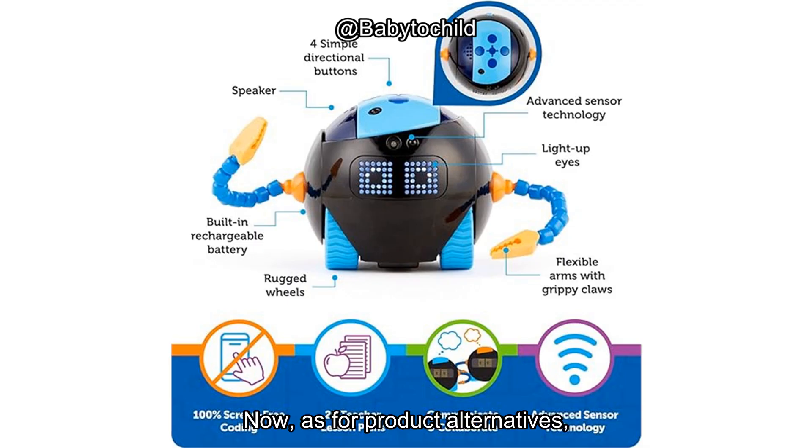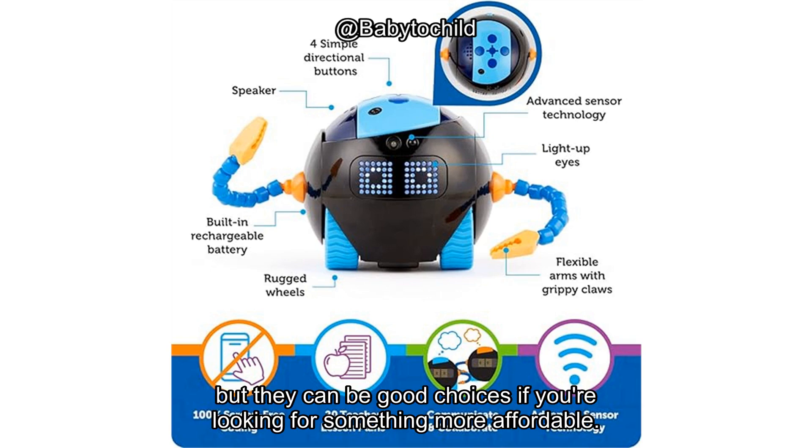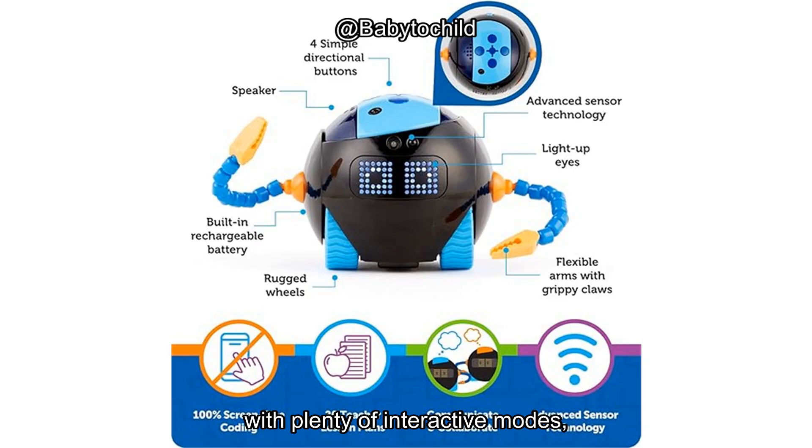As for product alternatives, there are other STEM kits out there like the Botley 2.0 or the Kibo Robot Kit, which also offer hands-on learning without screens. These options are a bit more basic in terms of interactive features, but they can be good choices if you're looking for something more affordable. However, if you're after a product that offers a more rounded learning experience with plenty of interactive modes, Cooper definitely stands out.